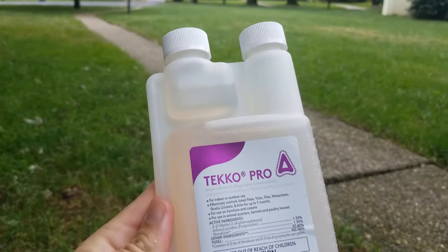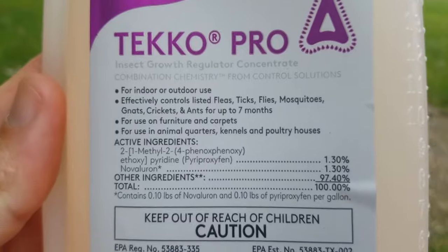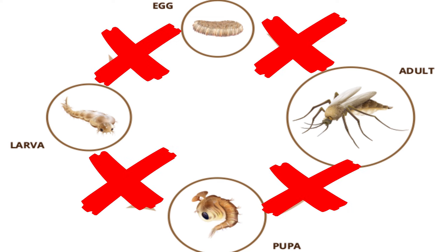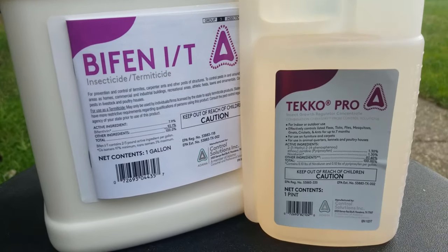If you really want to step up your mosquito-killing game, consider adding an IGR, or insect growth regulator, to your mosquito spray. Growth regulators such as Tekko Pro, Nylar, and Archer all work to prevent mosquito eggs or mosquito larvae from maturing to adults. They do this by affecting the molting process or disrupting the life cycle of the mosquito in your yard. This provides an exceptional one-two punch when combined with an adult insecticide like Bifen — adding an IGR can really boost your results and provide more effective mosquito control.